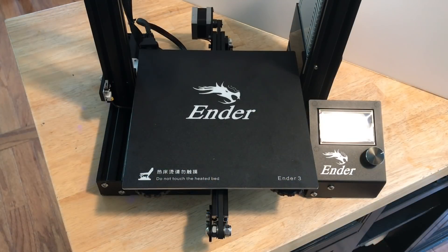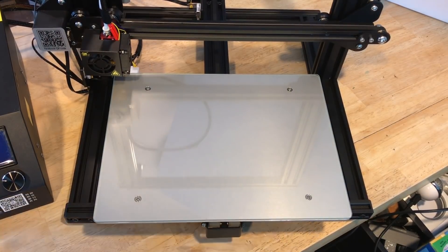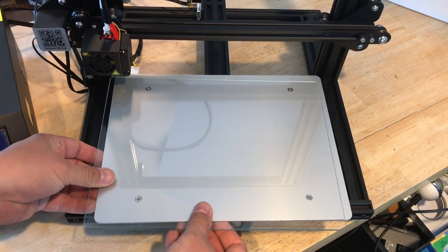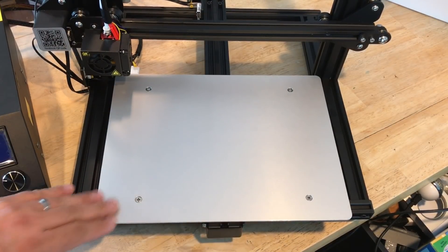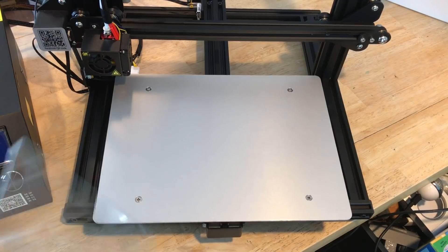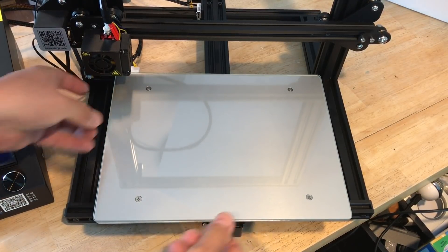Another difference is the bed material. They both have an aluminum bed, but the Ender 3 has a build tack material on top that seems to work really well. The CR-10 Mini has a removable glass top — I prefer glass with a little glue for a nice smooth finish. But you can unclip the glass and put build tack material on the aluminum bed instead, giving you two options.